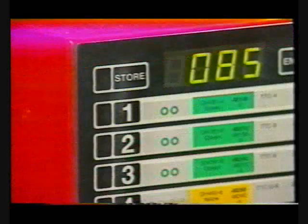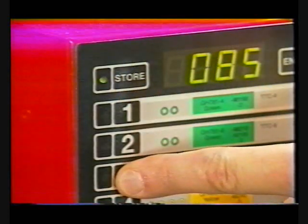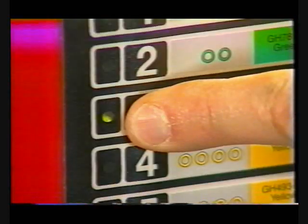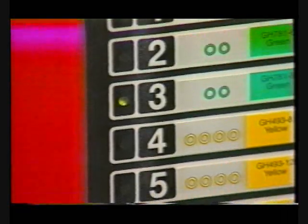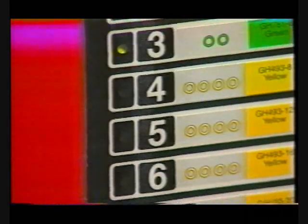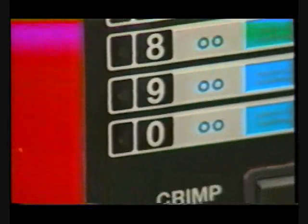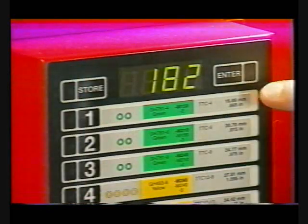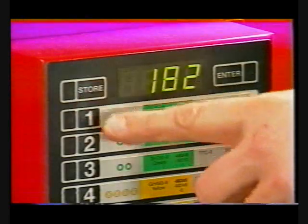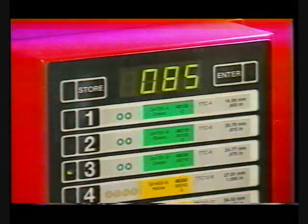To store the number in the display as a preset, press the store button, then press any of the ten numbered buttons for at least three seconds. The green light next to the pressed button will then illuminate, indicating that the display has been stored to that button location. This means you can pre-program your ten most common settings to further streamline the operation of the ProCrimp 1390. To recall a preset into the display, make sure the enter and store lights are off and depress the button where the preset was stored. The setting is now shown in the display.